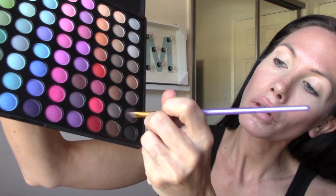Then I'm going to be taking the Coastal Scents 88 palette and taking the darkest brown I can find, and I'm going to fill in and shape my eyebrows into the shape of Megan Fox's. They're going to look a little bit like this.